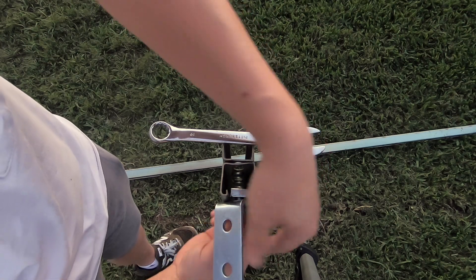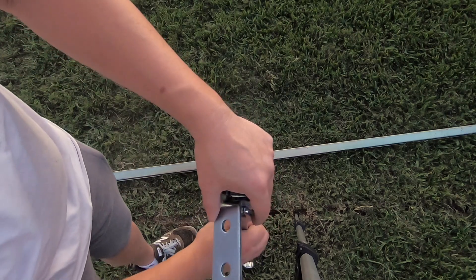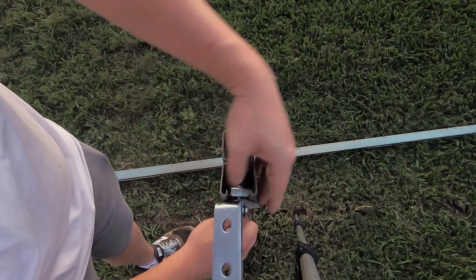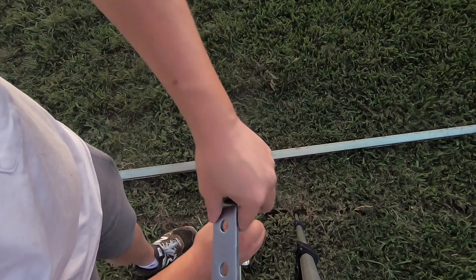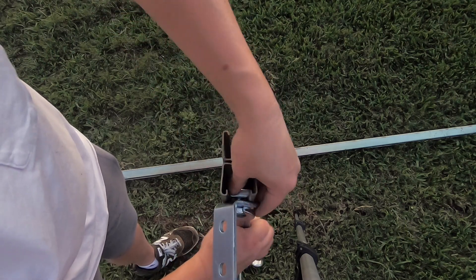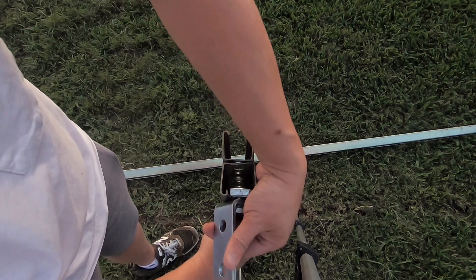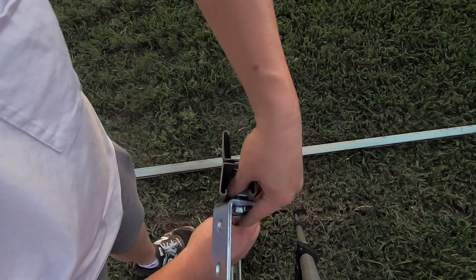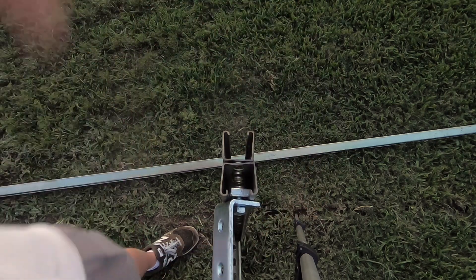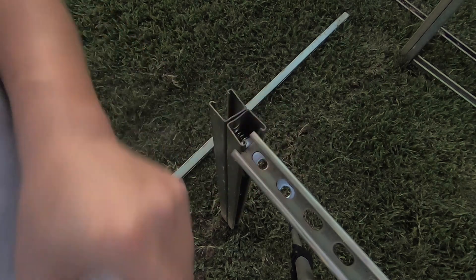I'm not sure exactly what the height is yet, so I'm just going to approximate and tighten it up a little bit just to place it, because the next thing we're going to do is put the horizontal beam on. When we put the horizontal beam on is when we'll actually level it and adjust the angle at that time.